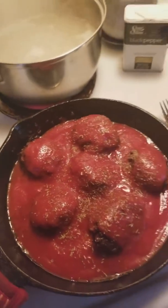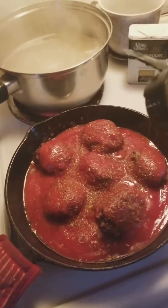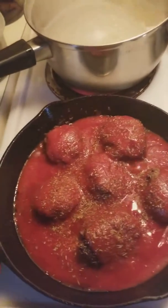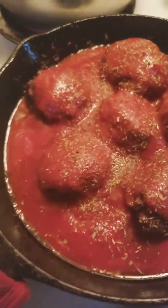And garlic. Black garlic. You're going to roll them over, like so.